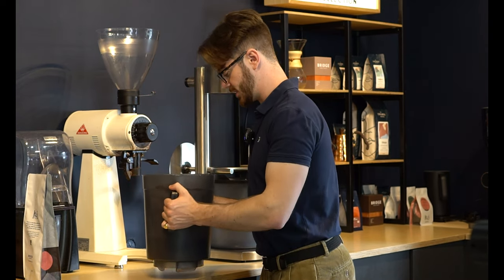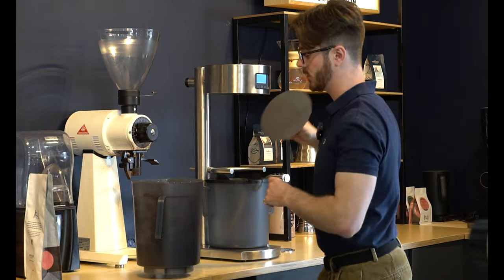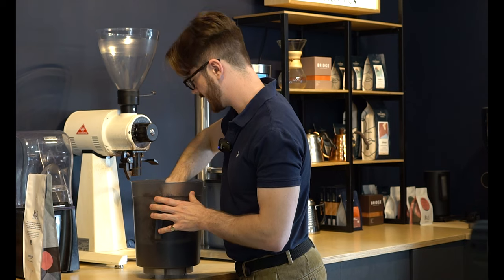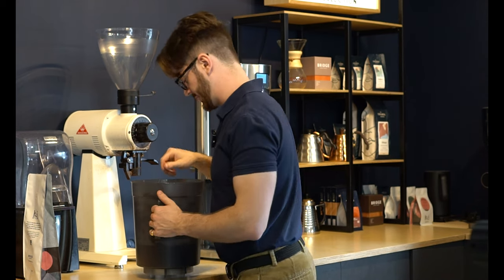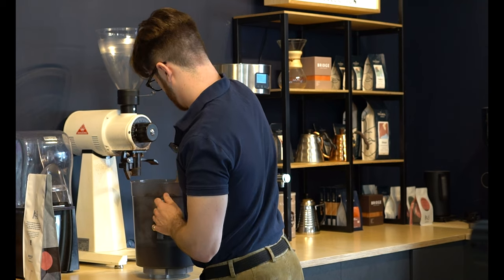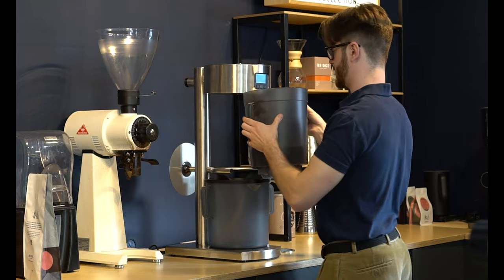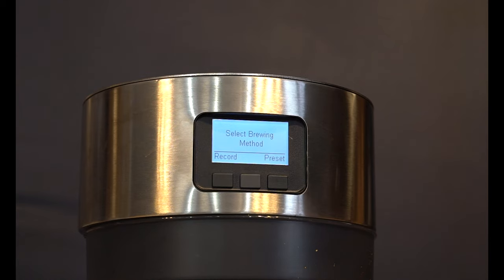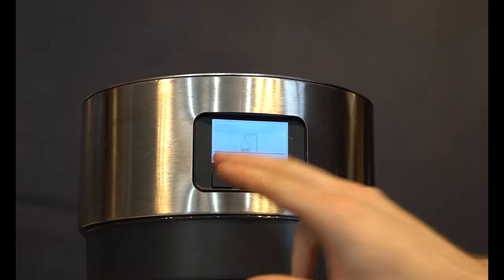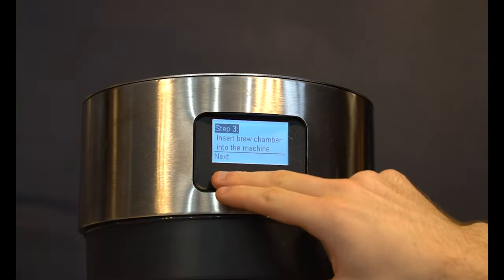Once your grinder is ready, grab the top part of the brewer and make sure the shower screen is in the bottom. Put the brewer underneath and then grind. Give it a quick shake to level the bed. Grab your tamper from the back — the manual says to add just two kilos of force, which really means you barely need to press it down at all. Just make sure the bed of coffee is nice and level, then add the brewer to the top. To create a new preset, hit the preset button, go to 'new', and it'll tell you to grind the coffee, tamp it, and add the brew chamber to the machine.